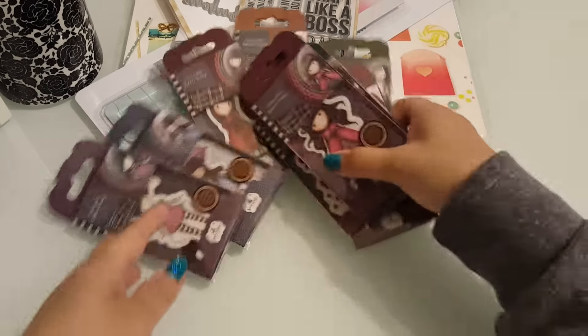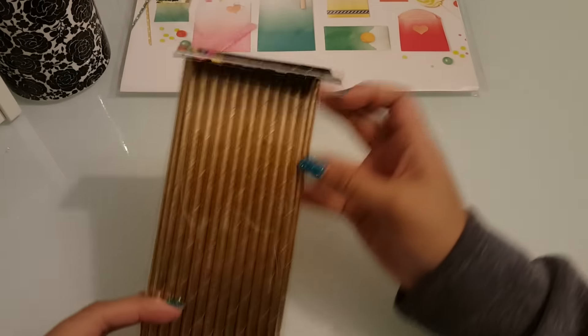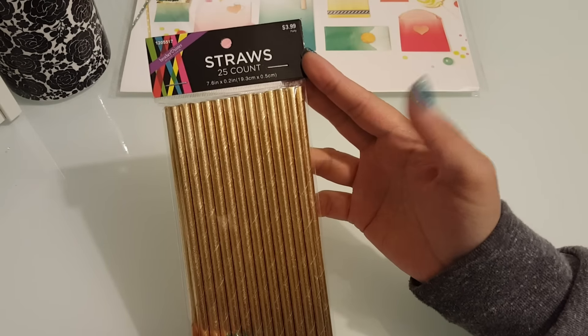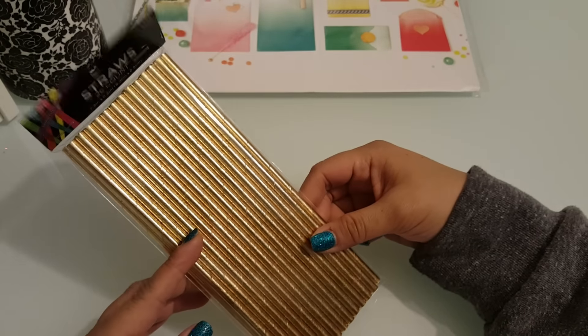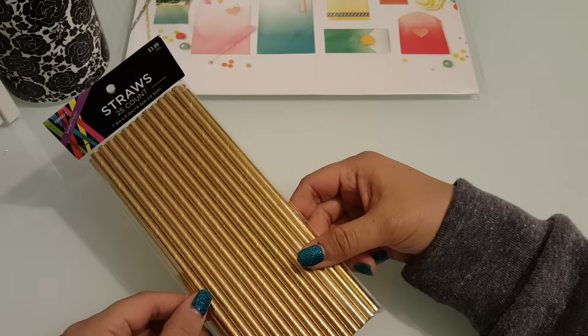Let me go ahead and get some of this stuff out of the way so I can show you some of the things that I purchased at my local stores. Random places. Went to Hobby Lobby and found these really cute gold straws for a project. So I got these. And then after I bought them, I thought — you know what, I can decorate these with washi tape if I didn't want the gold. That was only like $3.99 and I used the coupon.